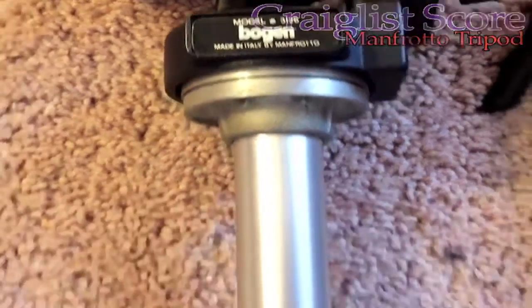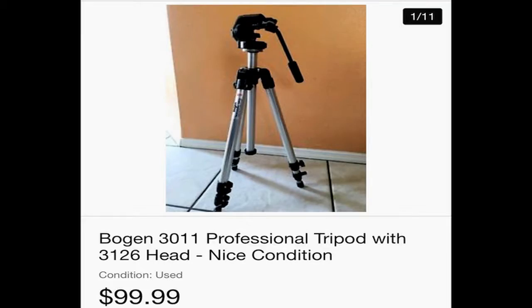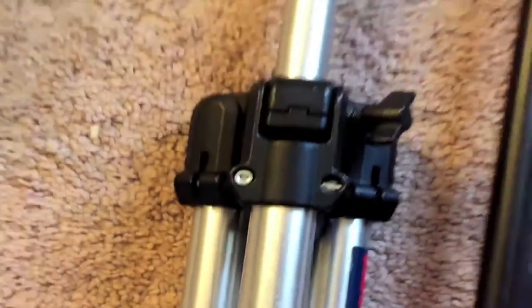So I scored a hundred dollar tripod for $15 on Craigslist. This is a Bogan, also known as a Manfrotto. I'm going to use this for my spotting scope.